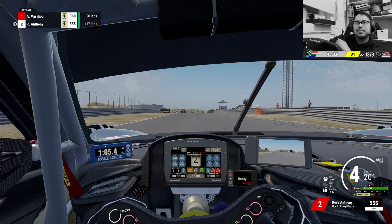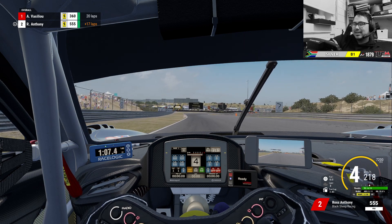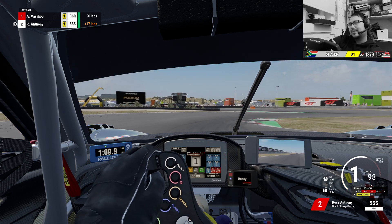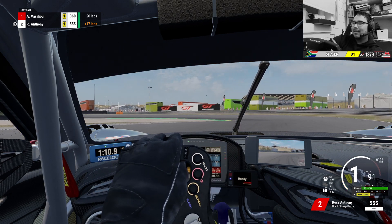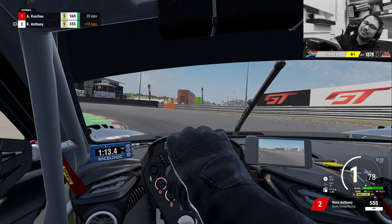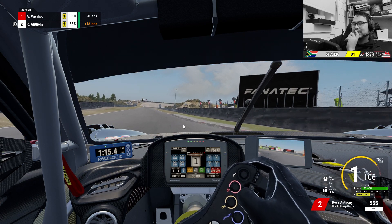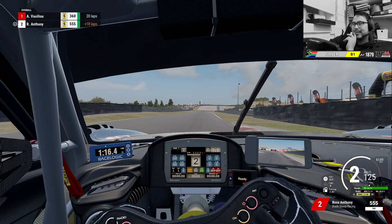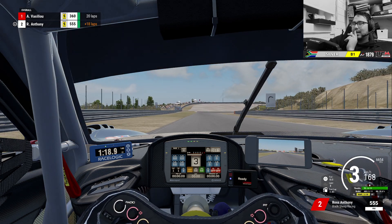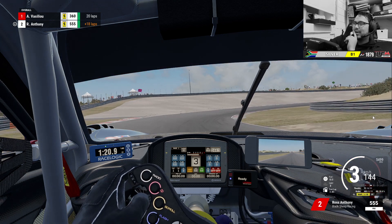I'm looking for the 100 metre board on the left side. Brake just before it, straight line and then cut across. Slam on the throttle, then slam on the brakes and roll across — that was a bit too much on the inside. You can use this curb to keep yourself inside.